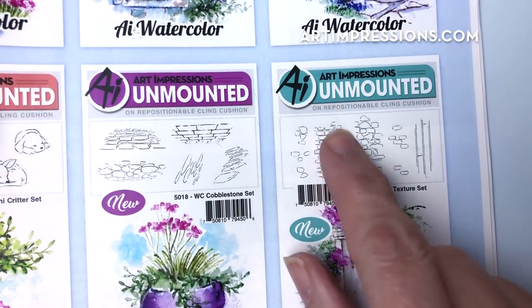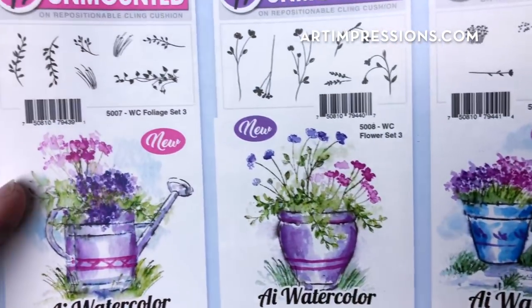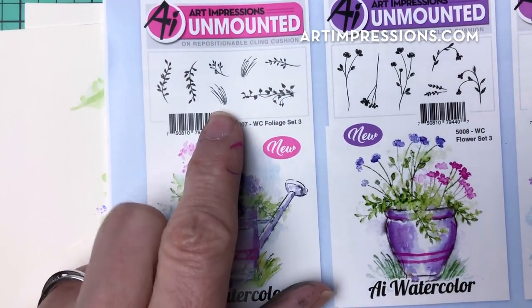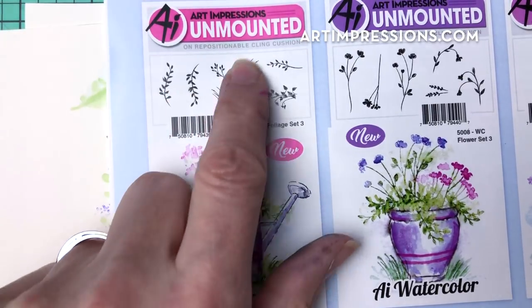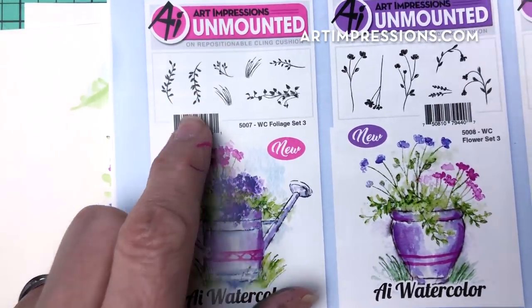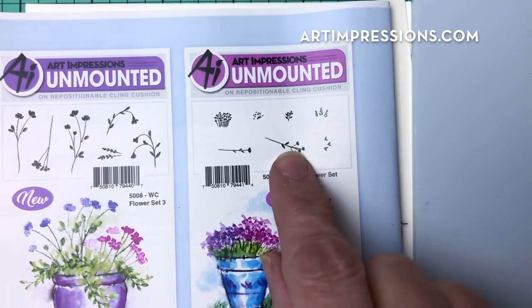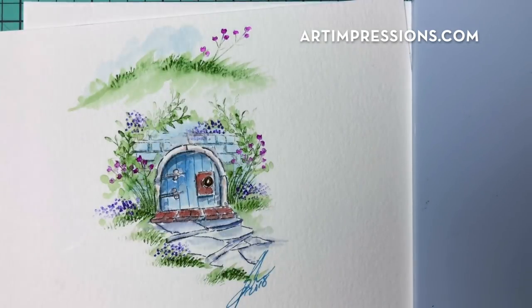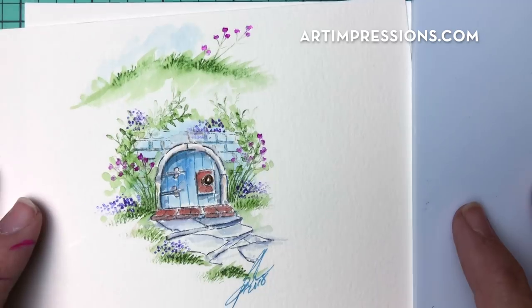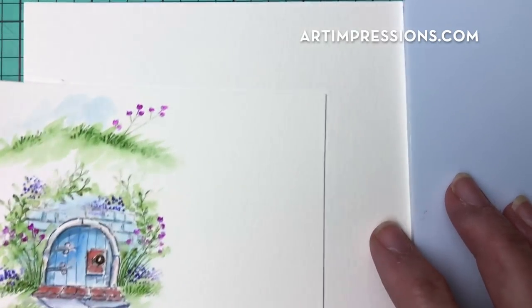In addition, we're going to use one of the wall textures — the bricks right here. We'll also need from the new Foliage Set Three: the vines right and left, and the field grass right and left — so those four. Then from the Tiny Mini Flower set we'll use the long stem and the tiny little dots. We'll also use the teeny tiny grass from the original foliage set.